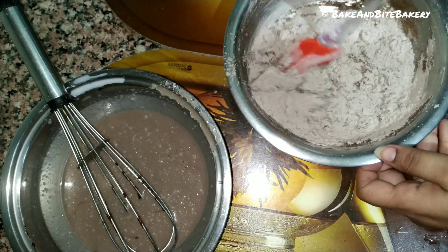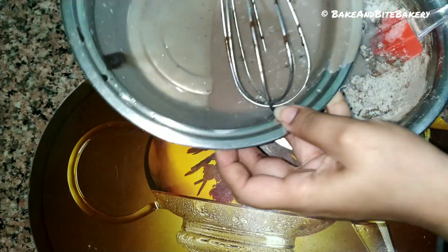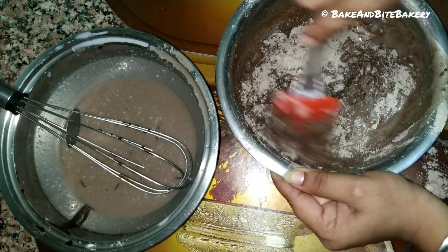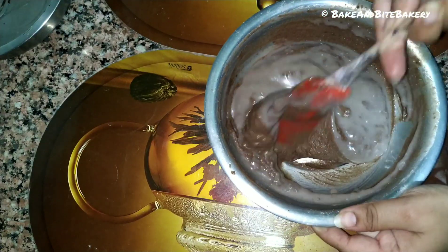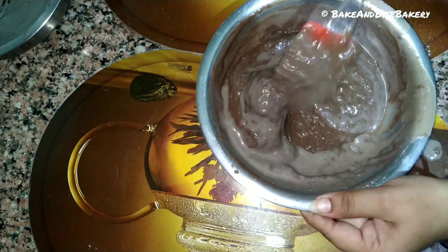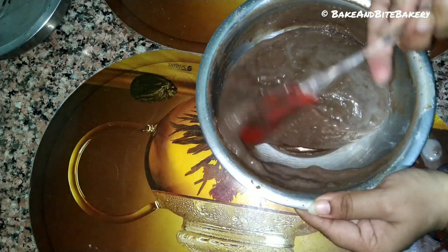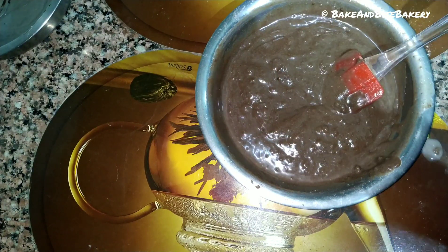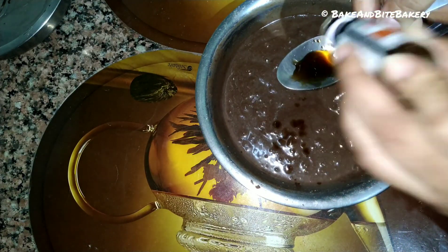Cut and fold. Cut and fold. This is a good way to make our batter without any lumps and keep it soft. This is the last addition of wet ingredients, and the batter is ready. Cut and fold the liquid ingredients into the batter to make a homogenous mixture.